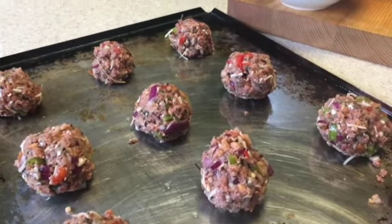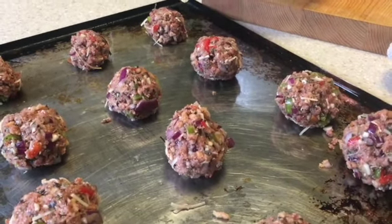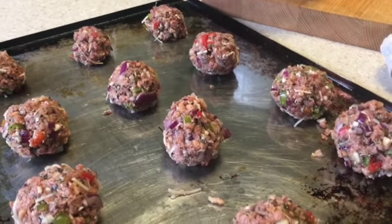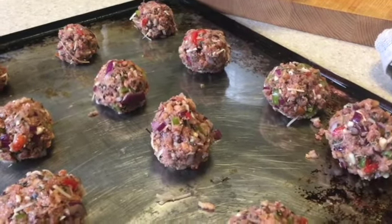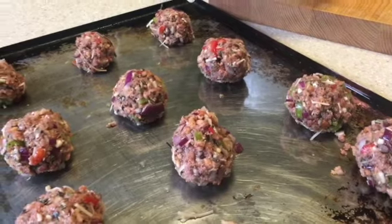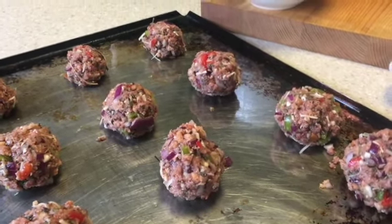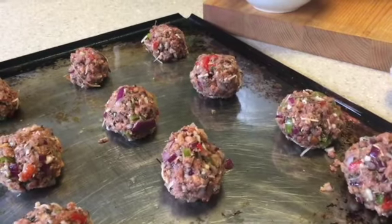So now I'm going to go ahead and put these meatballs in the oven for about 20 minutes. You can use pre-made meatballs if you want to — that'll make the recipe go faster. I'm going to put these in the oven so that they hold together better.